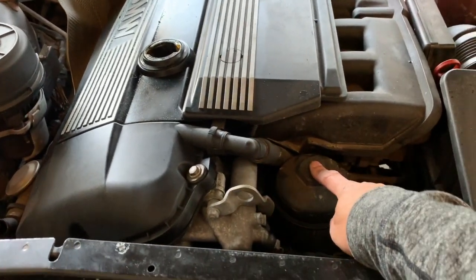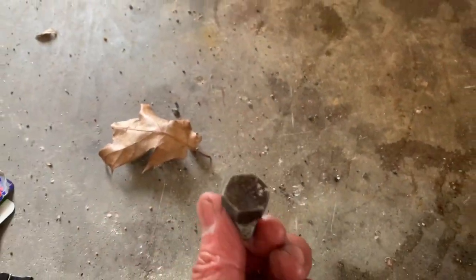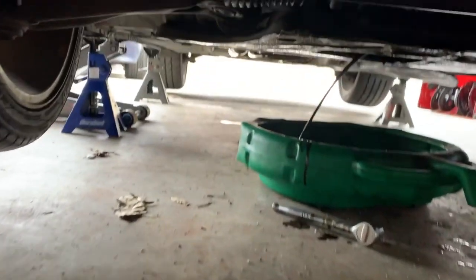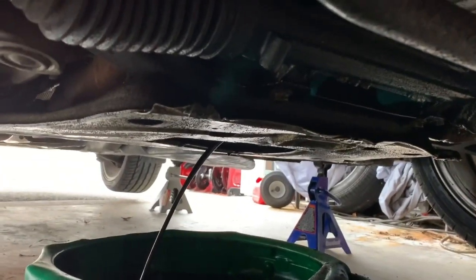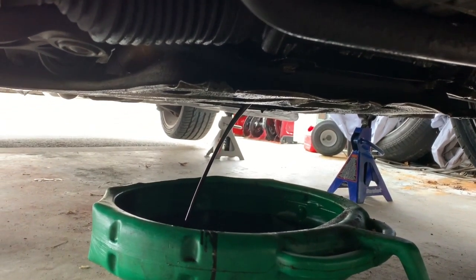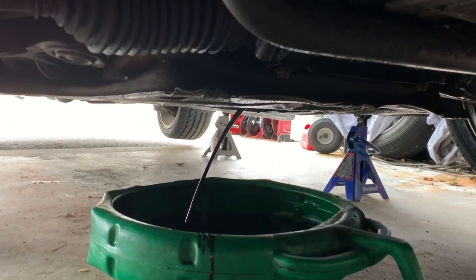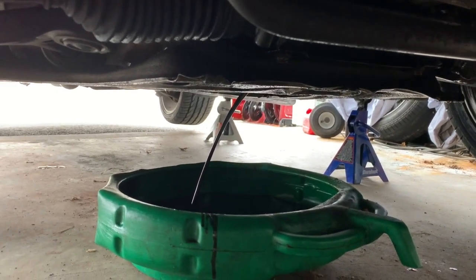I'll open this up as well, but let me take care of the bottom first. As you can see, this bolt is actually an 11/16. Just unplug it from the drain right there and everything just comes out. Soon after it finishes, what we can do is close it back up and then we'll worry about the filter.